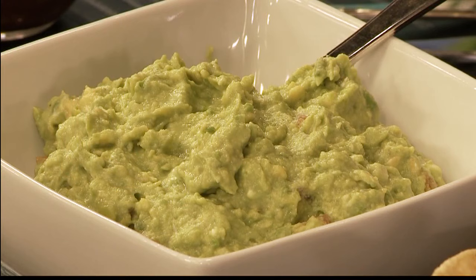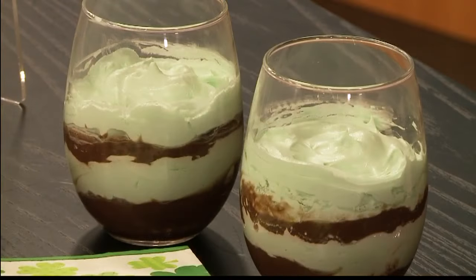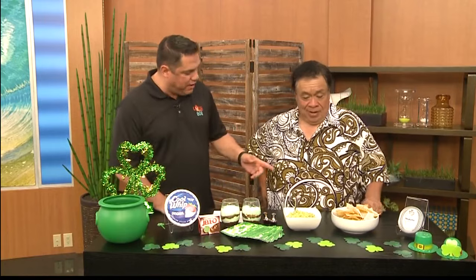We're talking about some food here that's great for seasons, and the first season we're talking about is the one coming up next — St. Patrick's Day. You don't got green? We have green here. You already made some food!